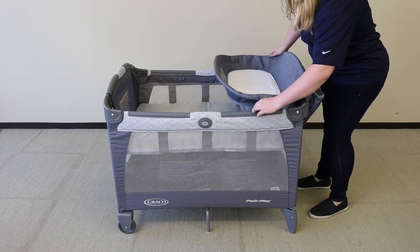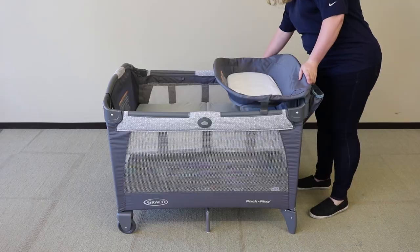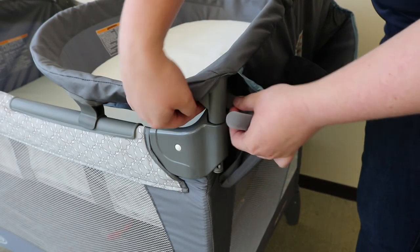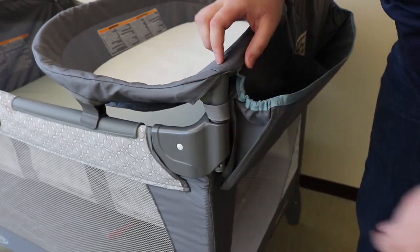And if the diaper changer has the feet, ensure that they are resting on the bassinet clips. Always attach the diaper organizer straps when using the diaper changer, and repeat on the other side.